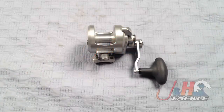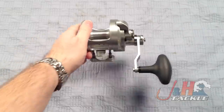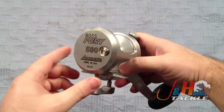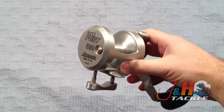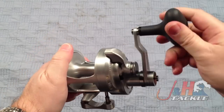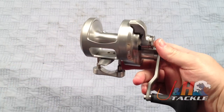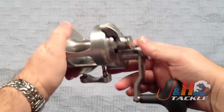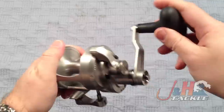Hey, it's Josh over at J&H. Today we're taking a look at the brand new Accurate Fury FX2500 two-speed lever drag reel. Accurate just came out with these reels — they are basically a pared-down version of their BX or their dog reels. Basically what they did was they wanted to come out with a reel that was a little bit more affordable to the public, so that more anglers could use Accurate technology and get the benefits of fishing an Accurate reel.